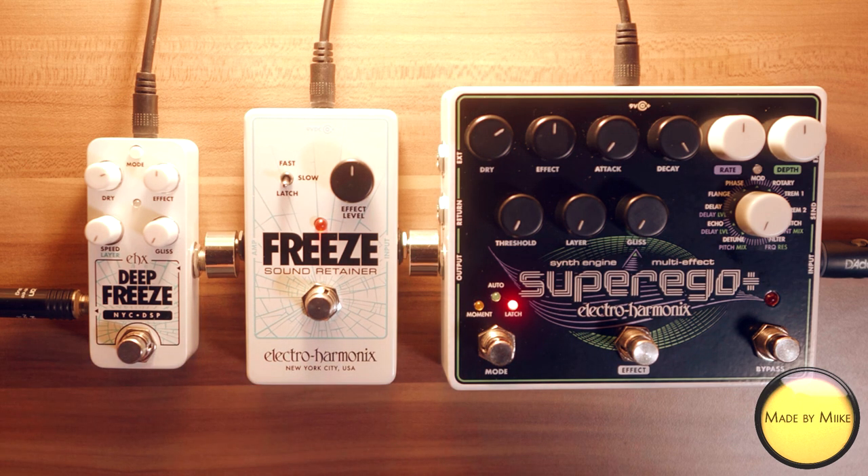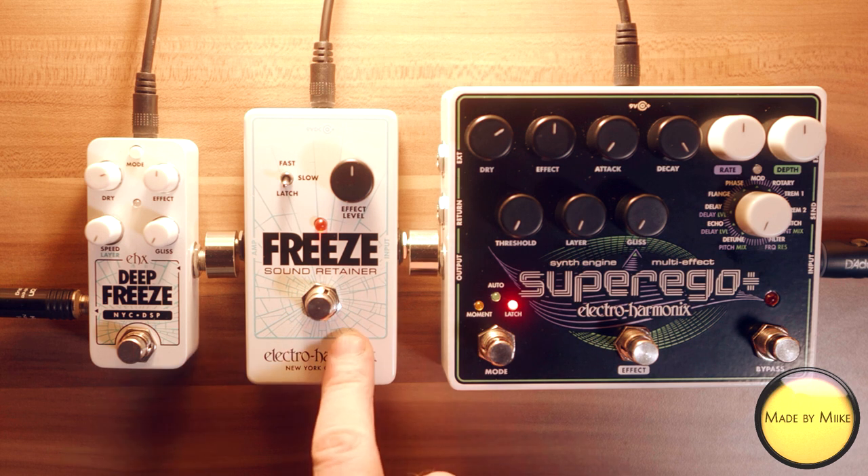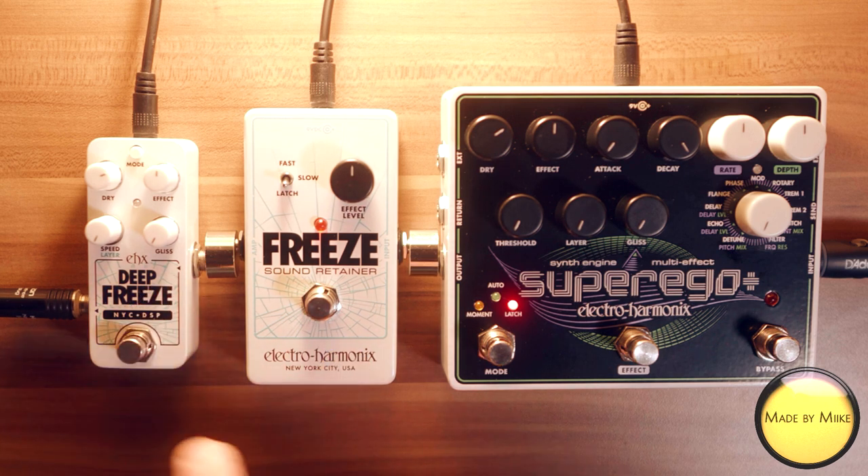Before we start, I have to tell you: I think the pedal in the middle here was the original one, the first one maybe, because this is the most basic. The deep freeze and the super ego plus are definitely upgraded versions of this one. So we'll start with this pedal and work our way through the other two. This is pretty basic — it gives you one layer that you can play over. And this is the clean sound.